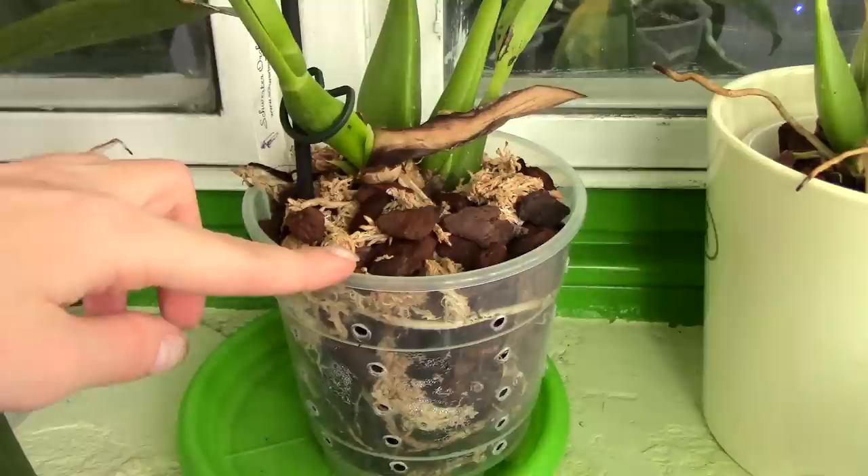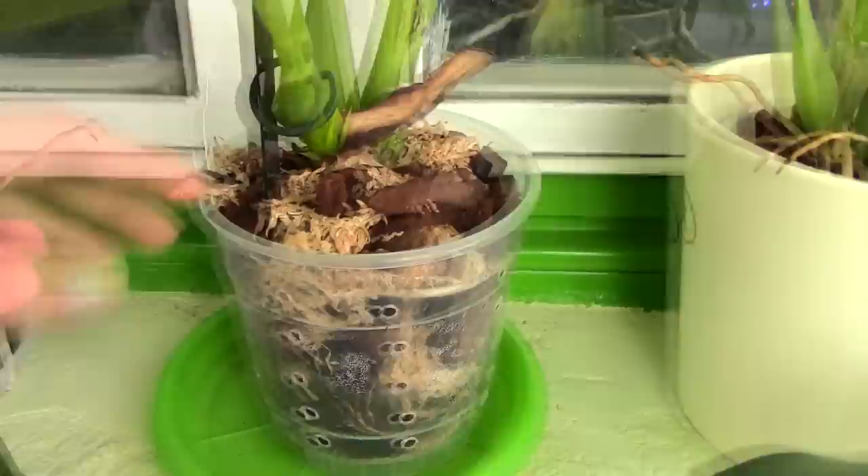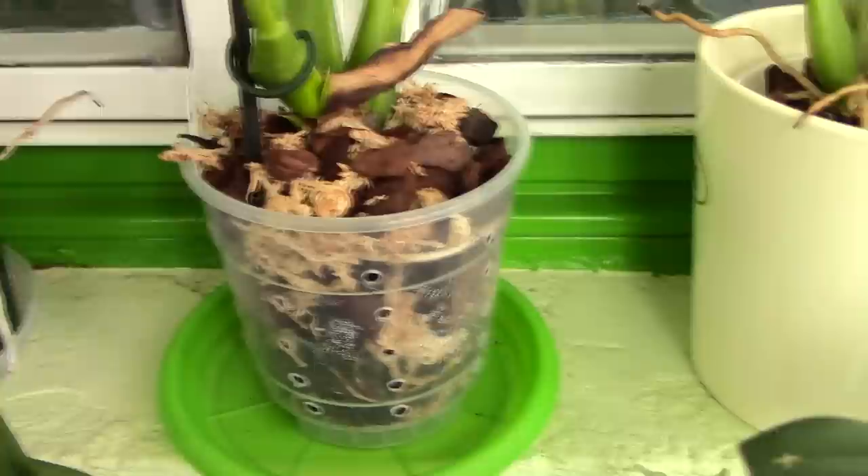If you cannot find them locally, you will find these pots on Amazon or eBay. They can vary in size or even shape — some already have slits made, which is good — but sometimes they can be quite pricey. In any case, they provide a lot of advantages, so they're worth having.